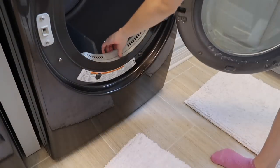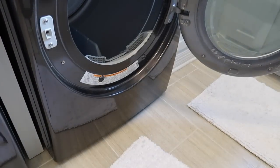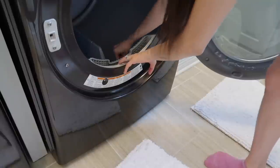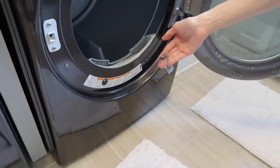While that runs, I'm going to start cleaning out the lint tray. One really easy way to get leftover lint that's stuck in there — if you don't clean it out regularly — is just to use a long attachment on your vacuum cleaner.